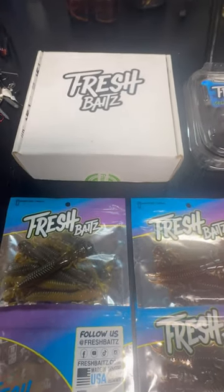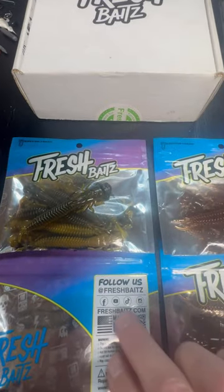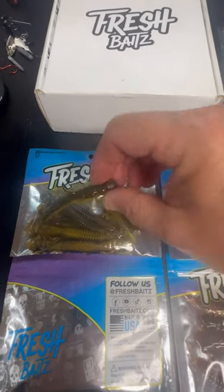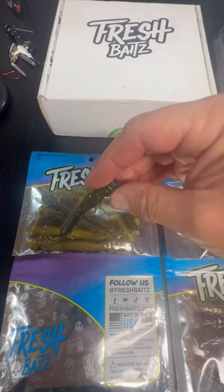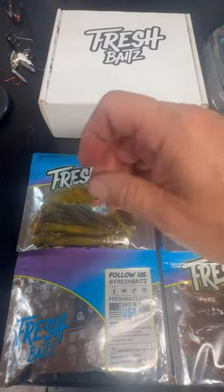Hey everybody, Mark Northridge Bass Fishing. I encourage you to check out Fresh Baits if you haven't — freshbaits.com. The Helomite is a really cool Helgramite-type Ned bait. Done very well with these, especially that Alabama color.